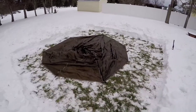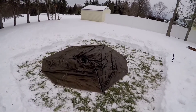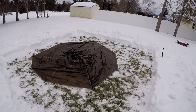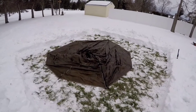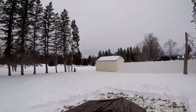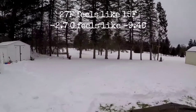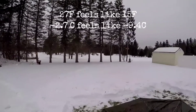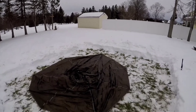This is more or less where the tent's going to go. I just bought a new digital thermometer — you guys will be seeing that soon. It says it's 27 degrees out here, and checking my phone, with the wind chill it feels like 15.